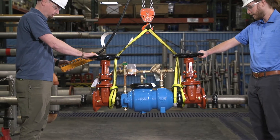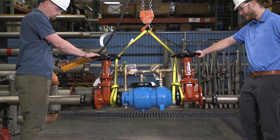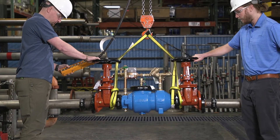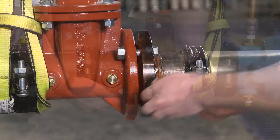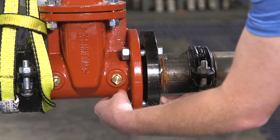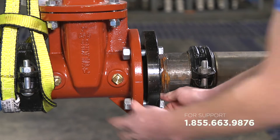Lift the valve into place using a capable crane or similar lifting device. Bolt or clamp each end of the assembly onto the service pipe using the proper connection. If you're unsure which connection to use, please contact Zurn Customer Care.